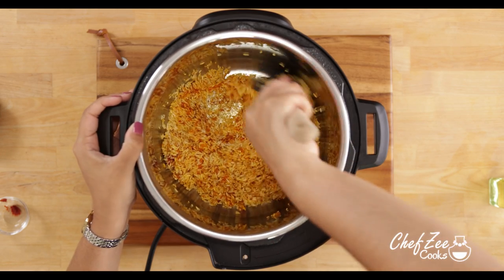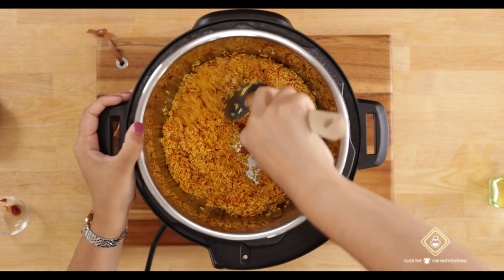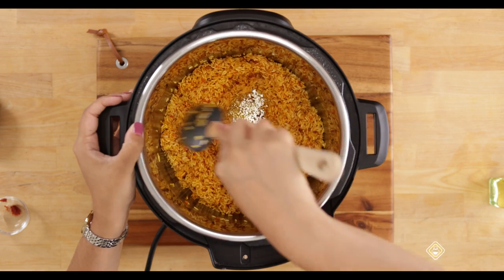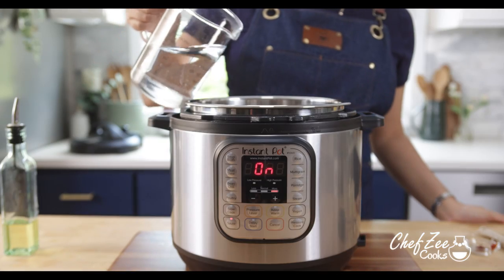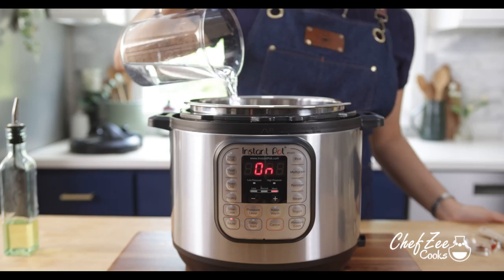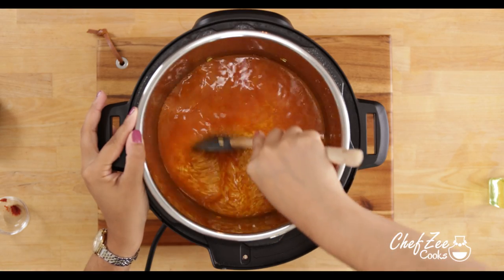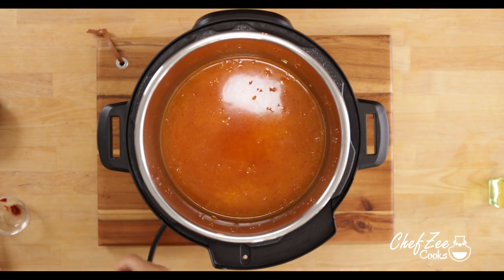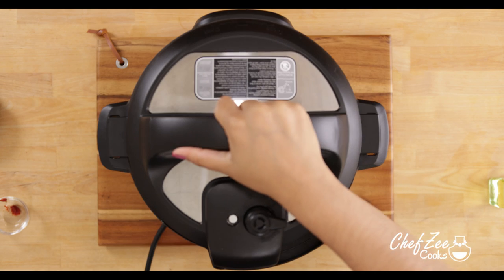Once you've mixed the rice completely in with all of those seasonings, we're now going to take some water — though you can definitely use some chicken stock instead — and add it to the Instapot. That's also going to help deglaze the bottom of the pot, which you want to make sure to grab all of those flavors. We're going to mix that together as well, and then place the lid onto our Instapot. Make sure it is in the sealed position because we will be pressure cooking.